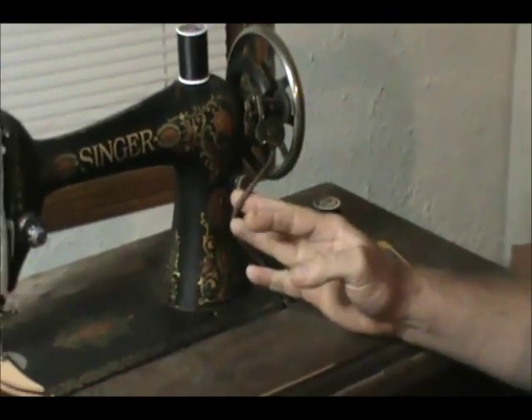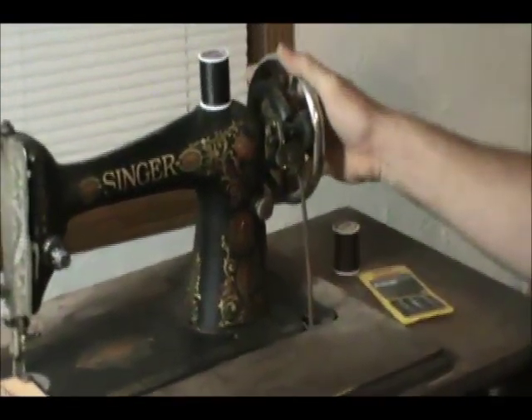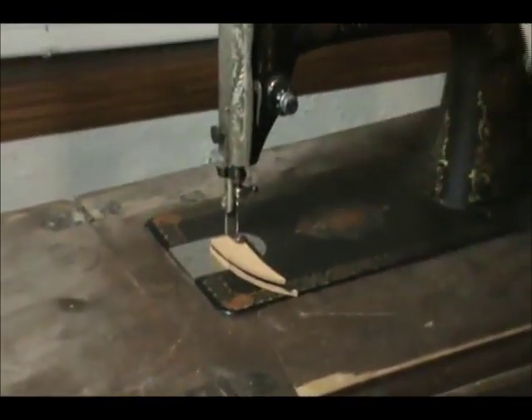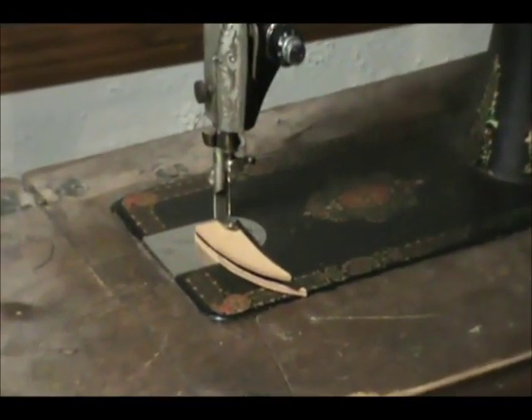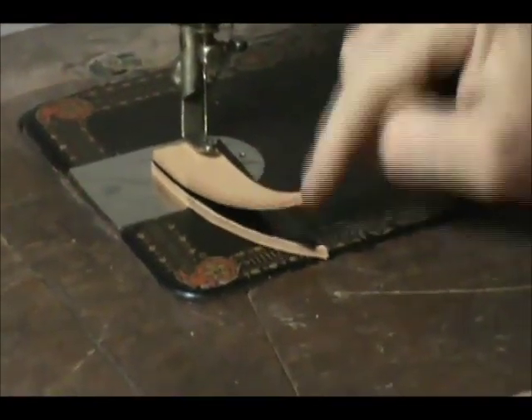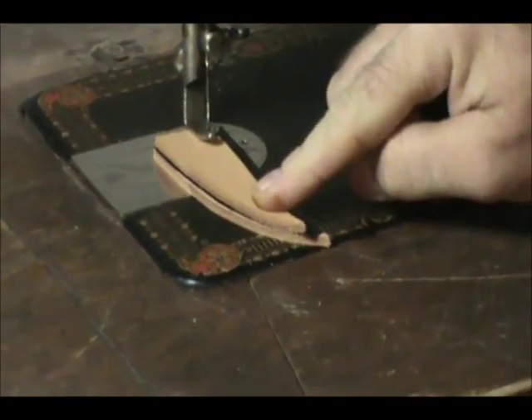I'm doing this without the belt hooked up — I just turn this flywheel by hand. And when I make my inlay sheaths, I use like a 3-ounce leather for the bottom, then my inlay, and then another piece of 3-ounce for my top.